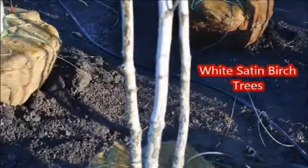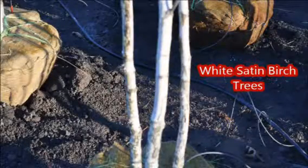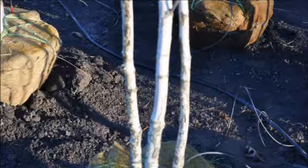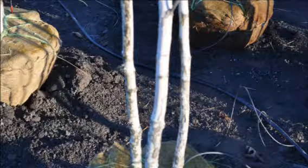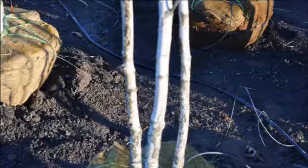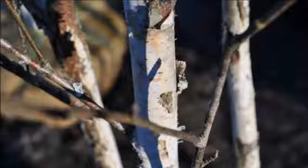Not many white birches are resistant to the bronze birch borer, but this variety — the White Satin — does show good resistance to the bronze birch borer, making it an attractive substitute for a white birch in the landscape. This birch has a white satin bark, attractive foliage, and golden fall color.